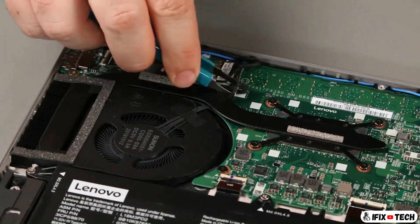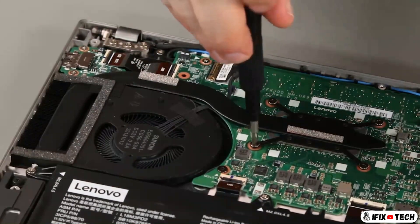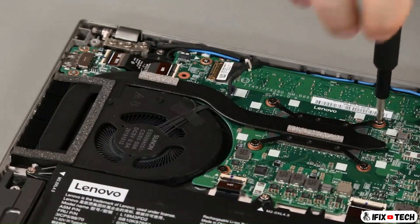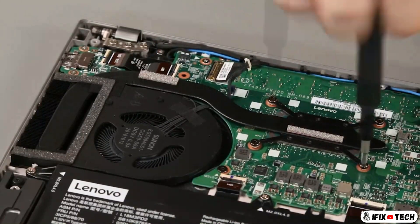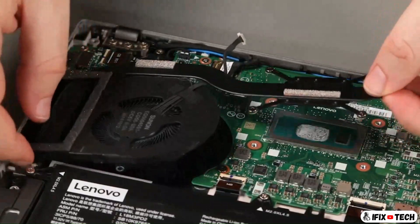Disconnect the fan cable from the system board. Loosen four captive screws in numerical order. Lift the fan assembly from the system.